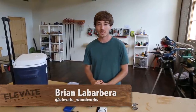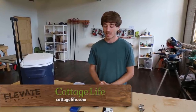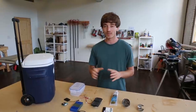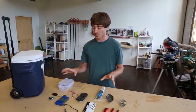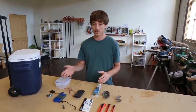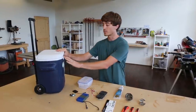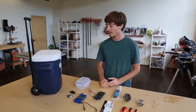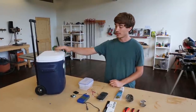Hey guys, it's Brian with Elevate Woodworks and today we're doing a how-to video with Cotton Life on how to make a cooler speaker system. This is a really great project that a lot of people have done at home with a set of old car speakers, a car head unit, even a car battery — but it's really heavy and it really cuts down your storage space inside the cooler.